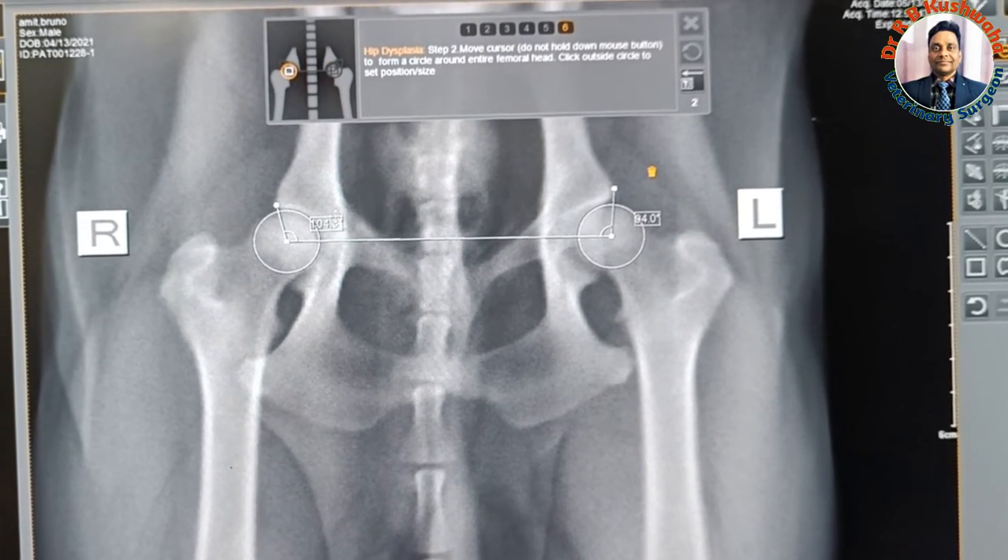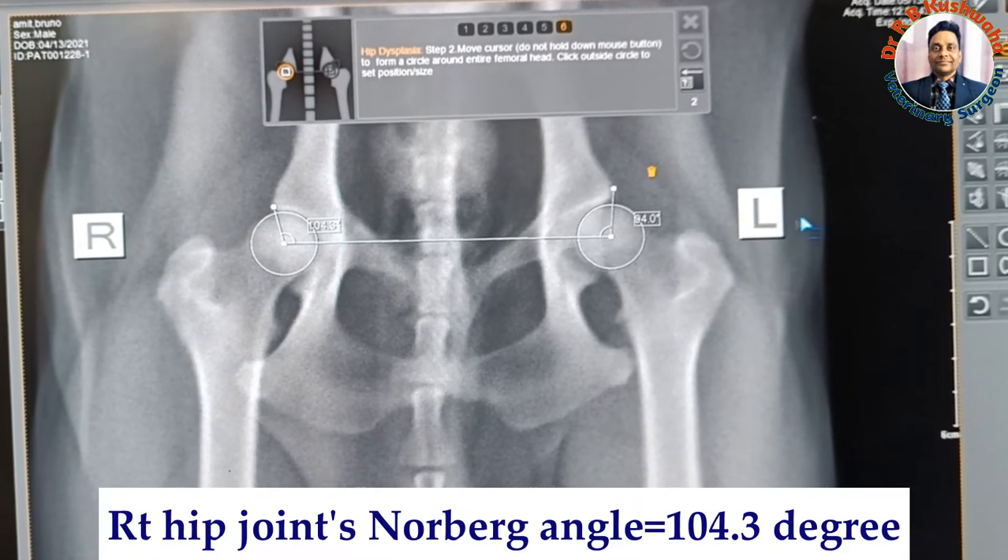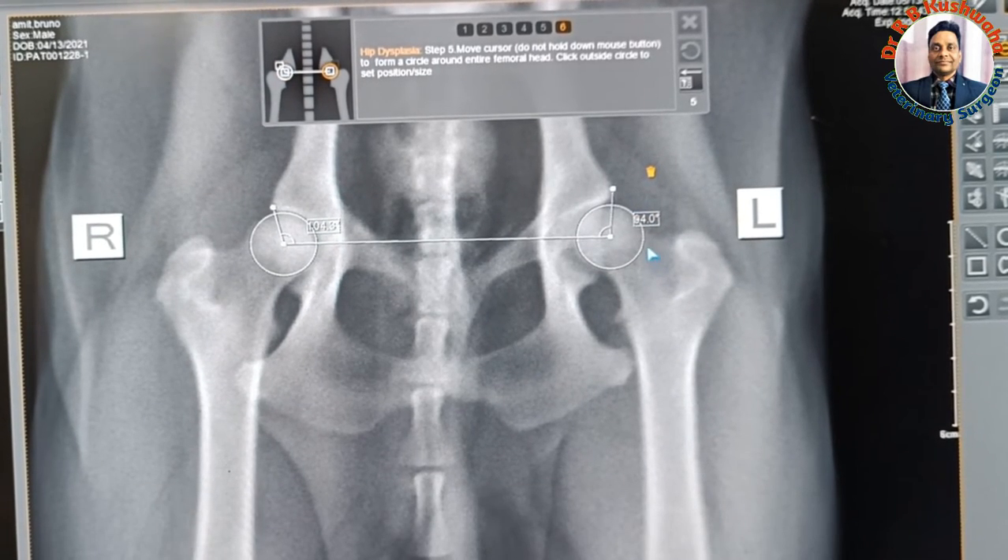The Norberg's angle for the right side of the hip joint is 104.3 degrees, whereas for the left side it is 94 degrees.